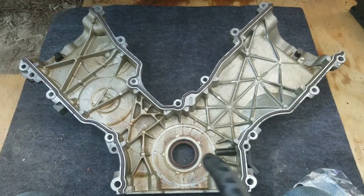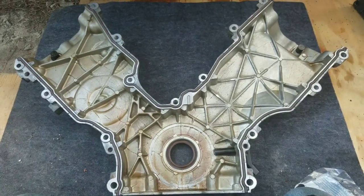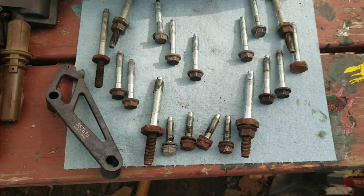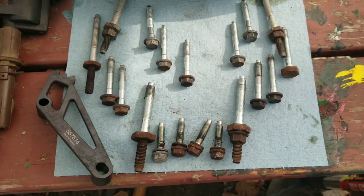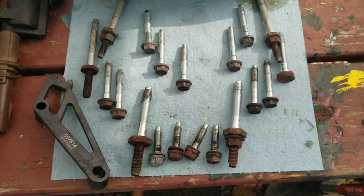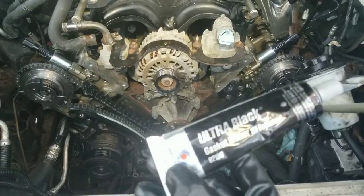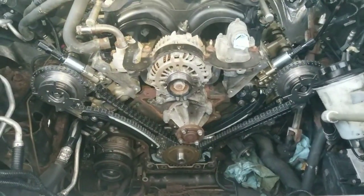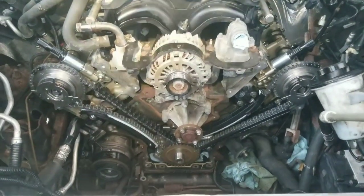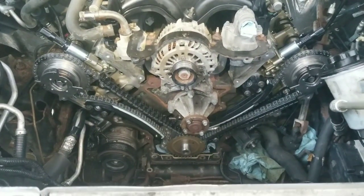I've got all the new seals installed on my front cover — got the crankshaft seal and all of the face seals on there as well, so the front cover is ready to go back on. I just wanted to show how I organized all of my front cover bolts in a way that I would be able to easily remember them and where they go. I've got my black gasket maker sealant ready to apply first — there are six joints on the front — and then I'll install the cover and go through the torque sequence.